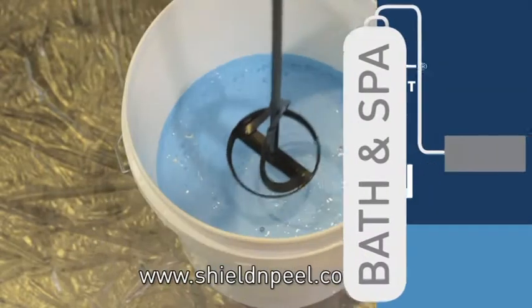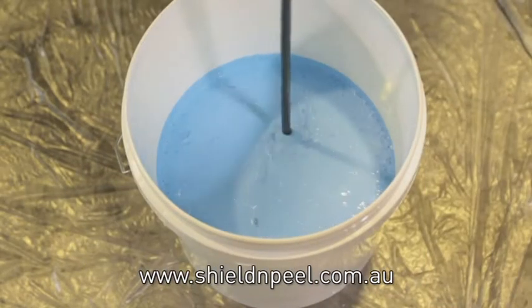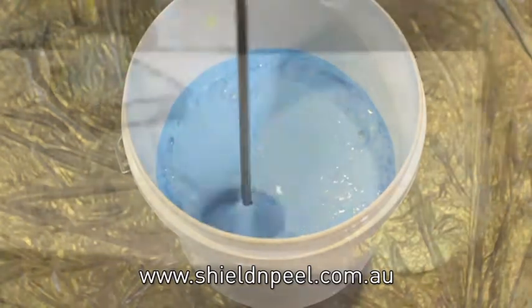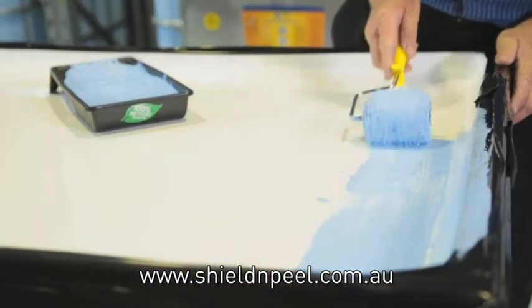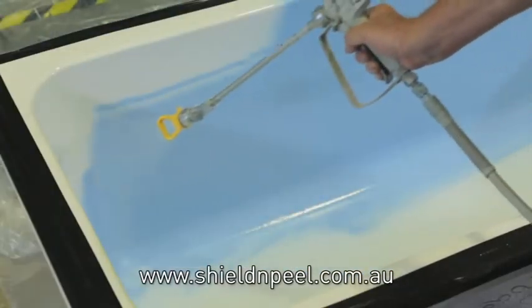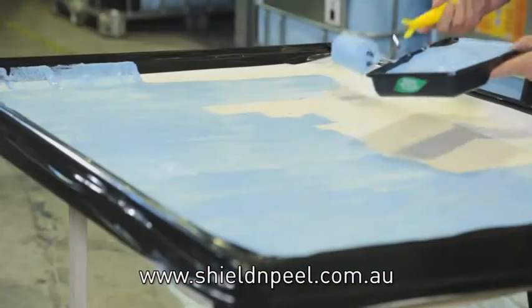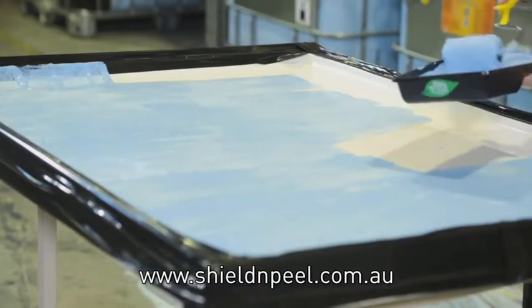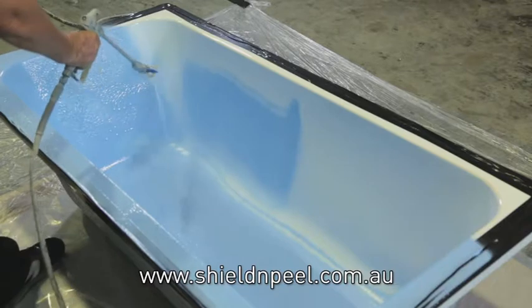Application: Stir Shield and Peel thoroughly. For best results, use an electric drill with a paint stirring attachment. Shield and Peel can be applied with a paint roller or with the use of a spray. Use a roller with a 20mm polyester nap or similar. Apply a thick, even coat ensuring you create a neat edge.